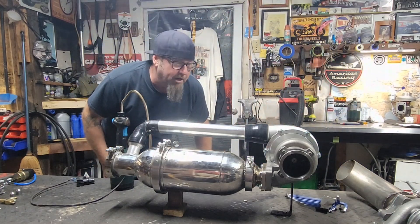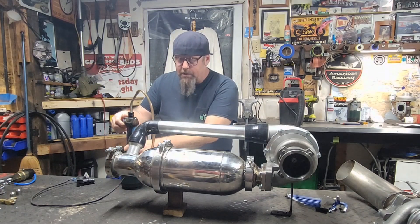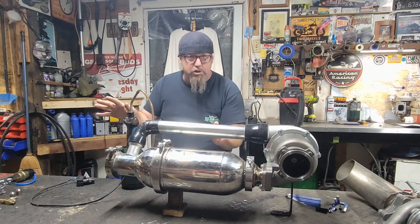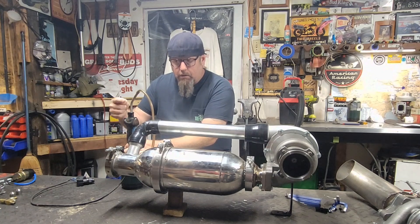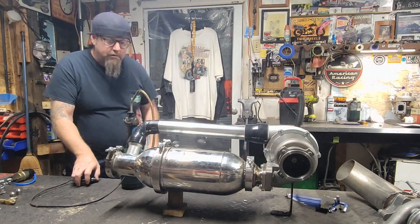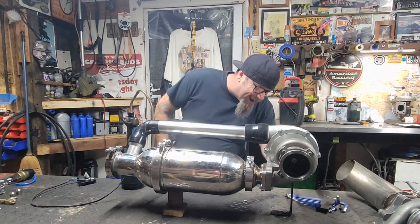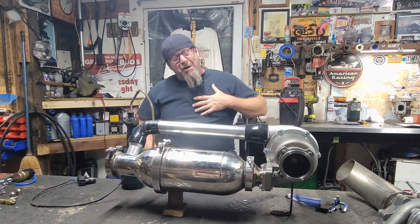Okay guys, here we go. First test. I'm going to give it — we're going to give it to the count of seven. Seven counts of fuel. I think we should be good. Let's see. Fuel on — five, six, seven. A little bit of hair in there. Spark it. Whoa! Oh yeah! We got a huff across the turbine. I think it even spun a little bit. My heart is racing, guys.